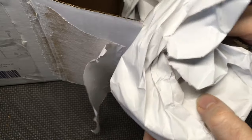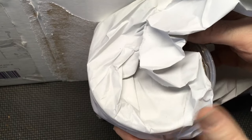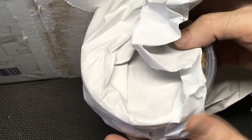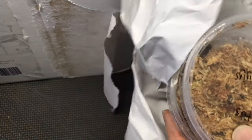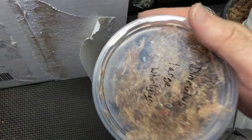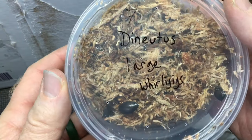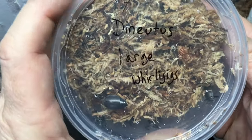Jesse Green of Bugs in Cyberspace and of Shapes in Nature did a live stream with me back in August. I'll put a link here so you can check that out — all about his aquatic bug things. I've been wanting to set one up for a long time, and we had a fun chat about his setup and how to take care of it and answered a lot of questions. So check that out.